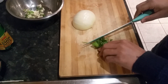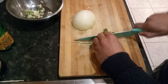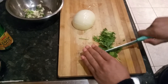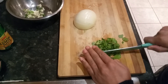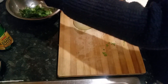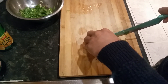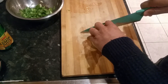If you have some coriander, that'd be fantastic — if you don't, don't worry about it. Put that in there. Just don't use too much onion. It is white onion, but if you have red onions they're even better.